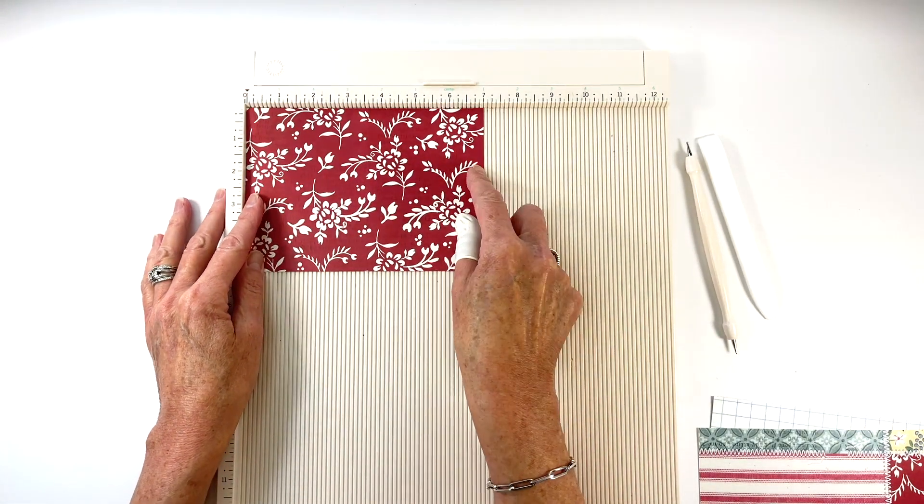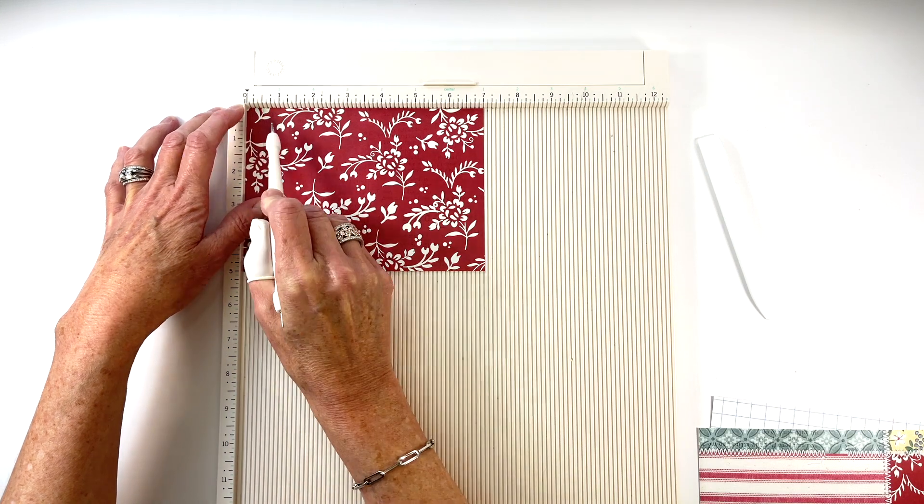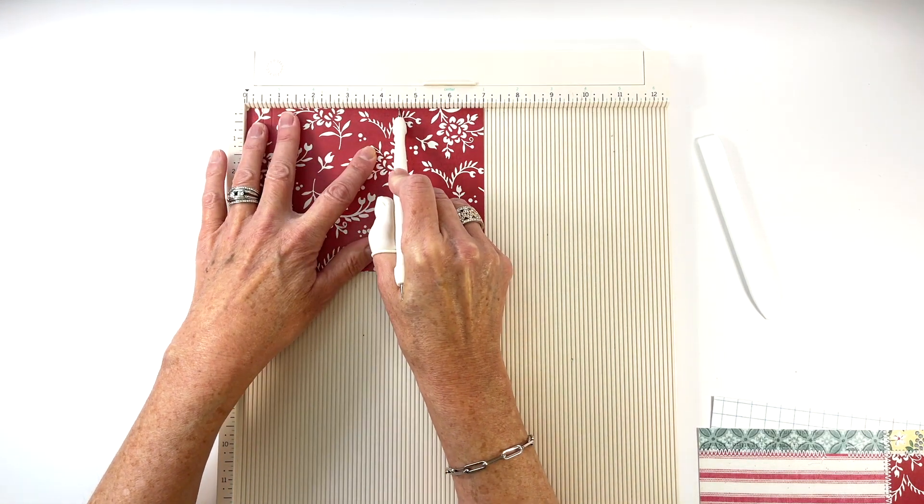Place this piece on the scoreboard with the long edge at the top and your cover pattern facing up. Score at 1 and a half inches, 3 and a quarter inches, and 4 and a half inches.